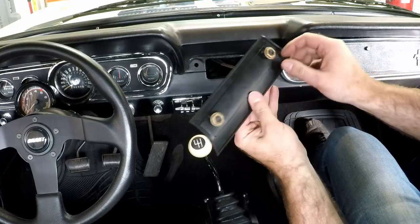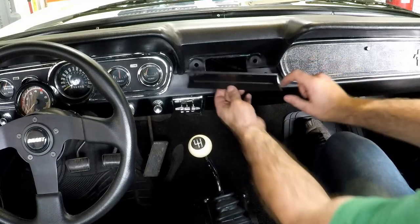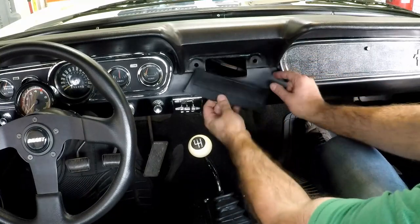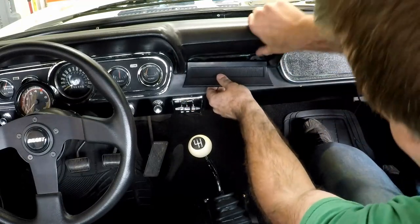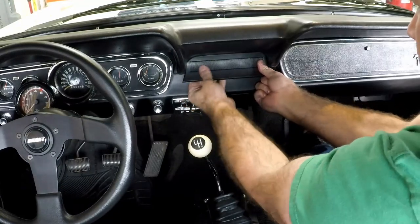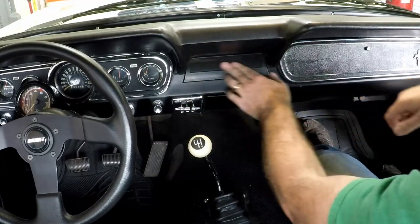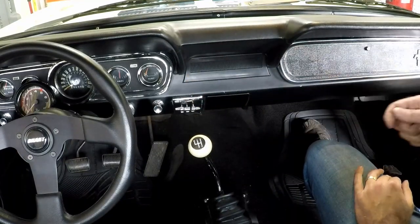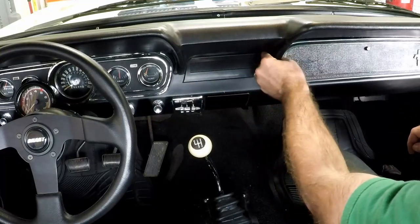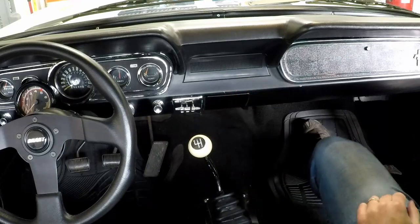On the back side of this there are just two studs that fit into the old radio knob holes. I'm going to see if I can do this without riveting the dash. I think that looks pretty good - I don't even have to put the nuts on the back.